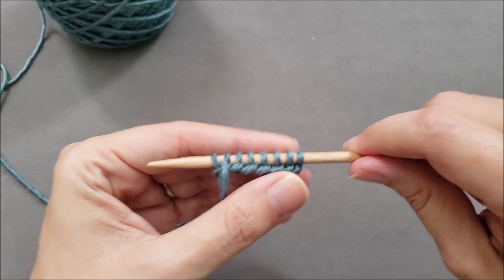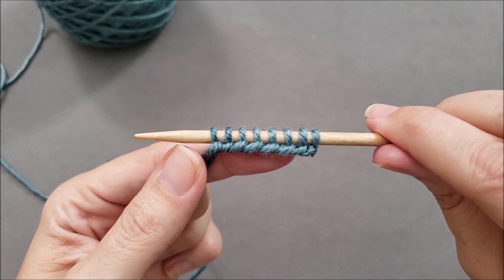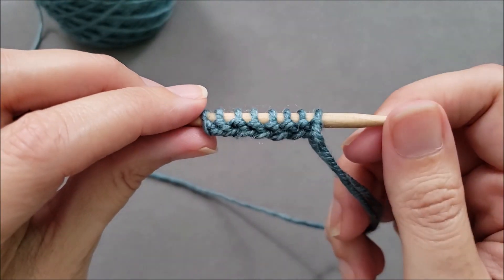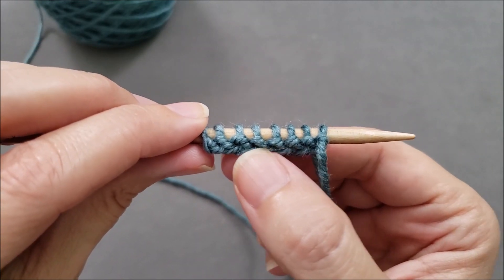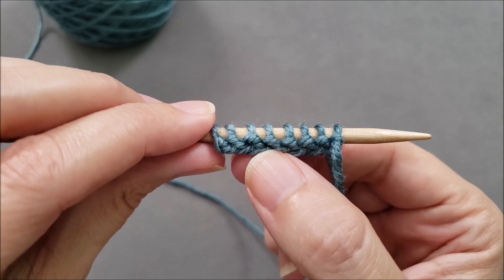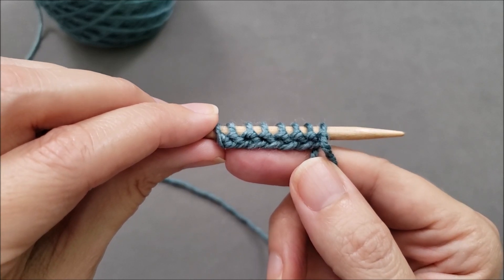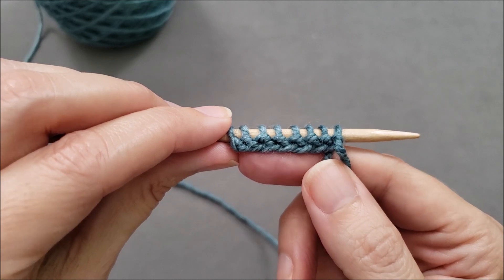The long tail cast-on works very nicely when you're knitting in the round. However, it can present a problem when you're knitting back and forth in rows. After casting on, when you turn your work over to start knitting, the cast-on stitches present themselves as purls with these little bars at the neck of the stitches on your needle. Generally, that means you're going to need to start knitting with a row that's primarily purls, and usually that's a wrong side row. Often that's not a problem, but sometimes you want to start things with a right side row.